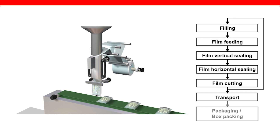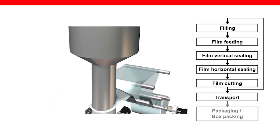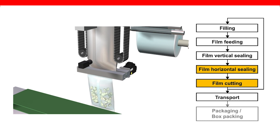Moving on to vertical form fill seal — with this being a form fill seal machine, there are some similarities to the horizontal form fill seal. They both provide a vertical and horizontal seal and create an individual package. The major difference, other than orientation, is the product going into the package. A system such as this primarily deals with a product that is a variable-size particulate that can easily be managed through a feeder bin or hopper.